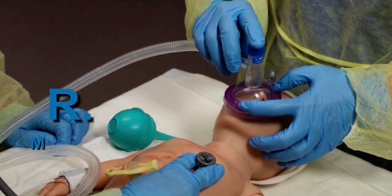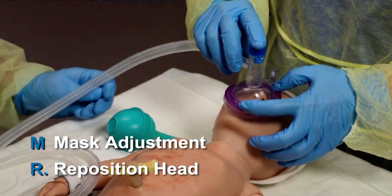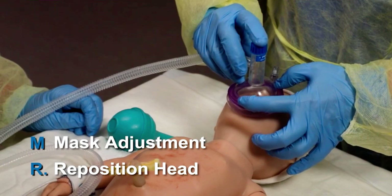M and R — mask adjustment and head repositioning. These steps come first and often solve the problem. Adjust the mask and reposition the head, give several breaths, and assess chest movement.